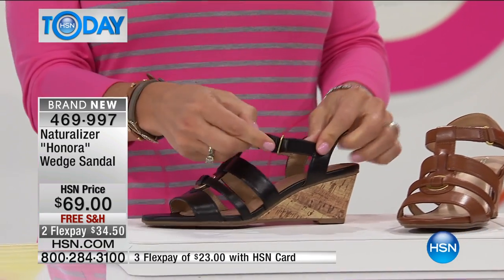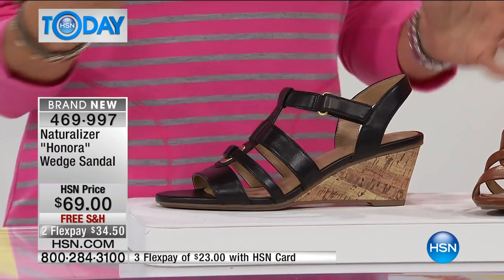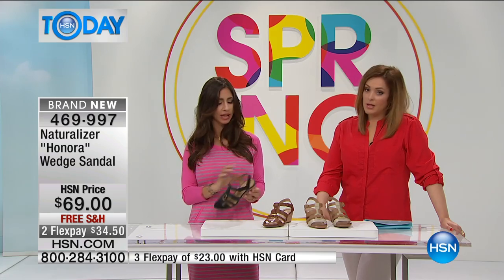In true Naturalizer fashion, we want to make it easy for you to get in and out. So you've got your hook and loop closure — super simple — and then you just put them on and go. You've got that cage look almost with the T-strap and the little grommet detail, just for a great new summer sandal wedge.